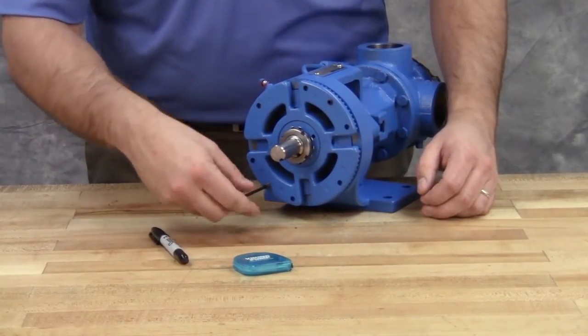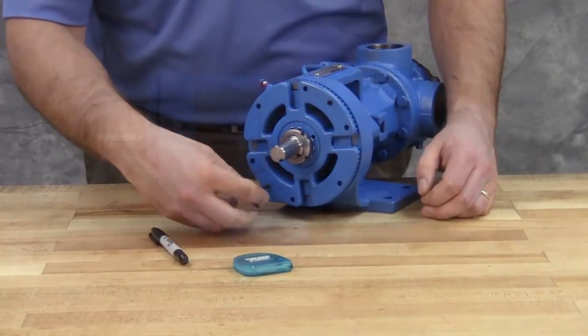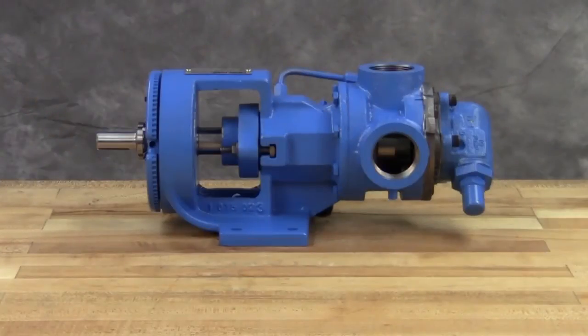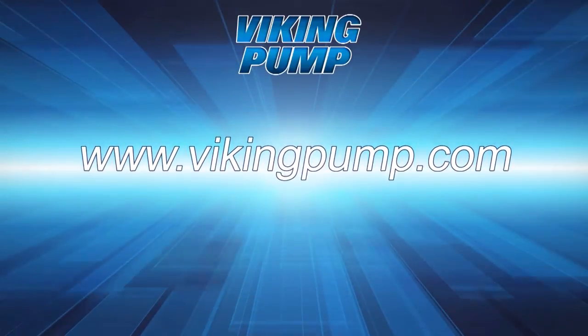Your mechanically sealed universal seal pump with seal located in the stuffing box is fully repaired and ready to be put back into service. Lubricate all grease fittings with multi-purpose grease NLGI number 2 and follow the suggested maintenance located in the appropriate technical service manual for a long, trouble-free service life. If you still have any questions regarding this or other Viking Pump products, please contact your local authorized Viking Pump distributor or visit us on the web at vikingpump.com.